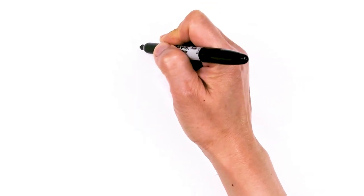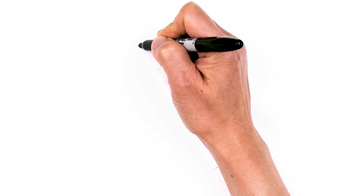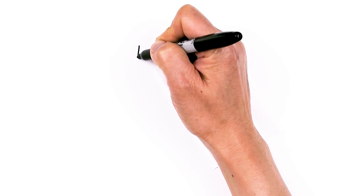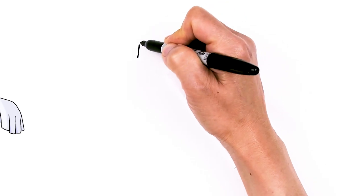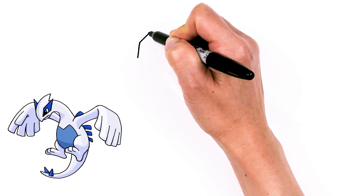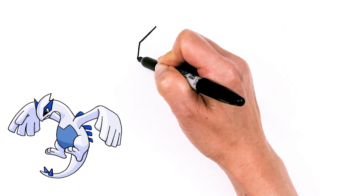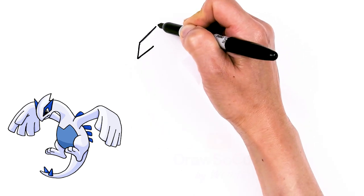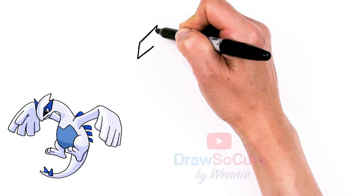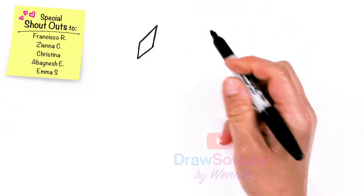So I'm going to basically be drawing a diamond kind of skewed. I'm gonna start right here and just come down a slightly straight line and then go up, at an angle and then go up right here and connect, just to create this shape for the eye area. So it's kind of like a diamond, it's kind of skewed.